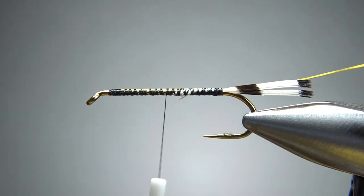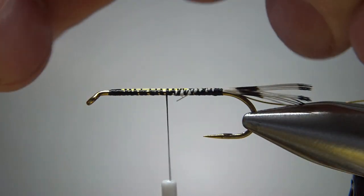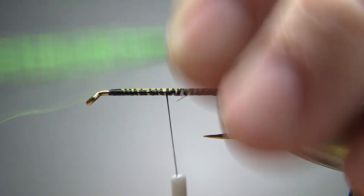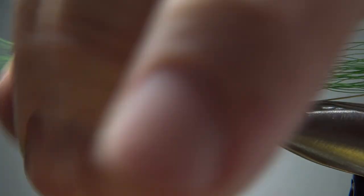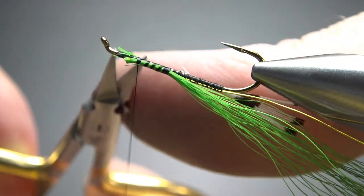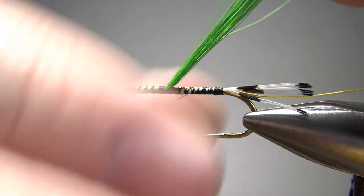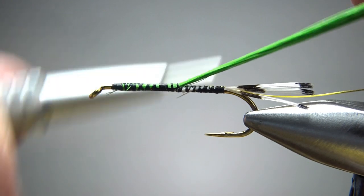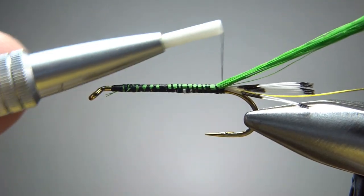Now park the thread about halfway and grab a medium to small size chunk of green bucktail. Of course you can use any color you want, whatever color scheme you're going with. You want to catch this in with the tips going forward, so just catch it in right about there. I'm going to go ahead and bury these all the way up so I don't have any major lumps back here. What you'll want to do here — grab all this bucktail, kind of hold it up to the top of the hook as you catch it in along it. That way it'll keep it on top of the hook and won't be spinning around and cause you to have an uneven body.